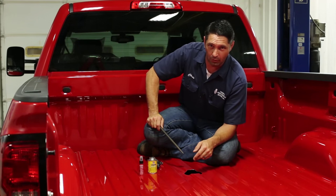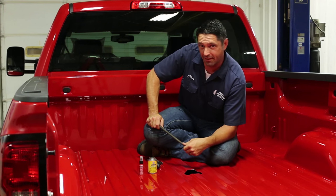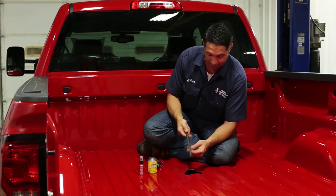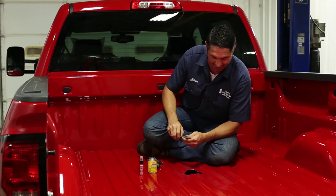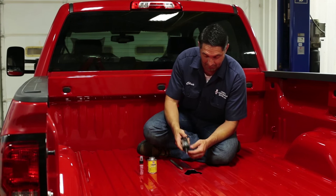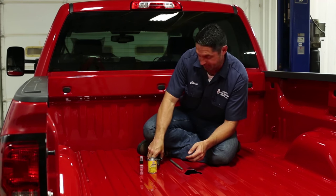After you cut the hole in the bed, take the time to get rid of the metal filings that are left over after the cut. This will allow you to get the center section up into position without any obstruction. You can do that with a regular round hand file, just working your way around the edge until it's all gone. Or you can use a power tool like a Dremel tool or a rotofile — just be a little careful as it can try to jump out of the hole and scratch the paint.